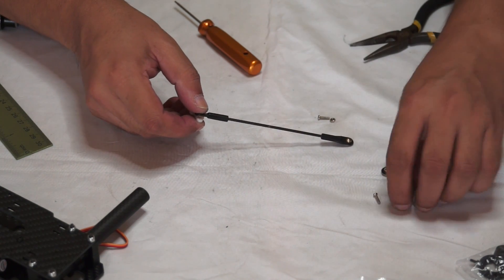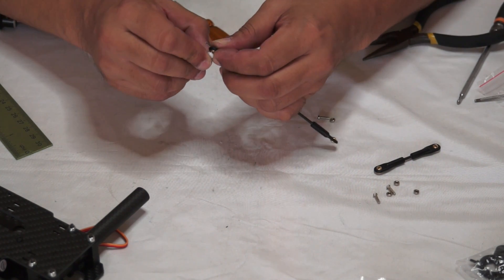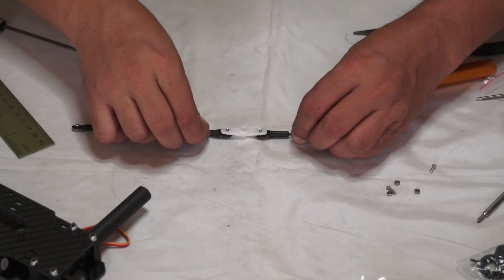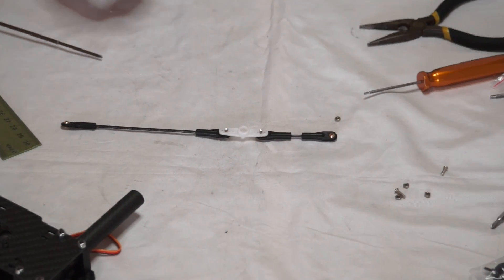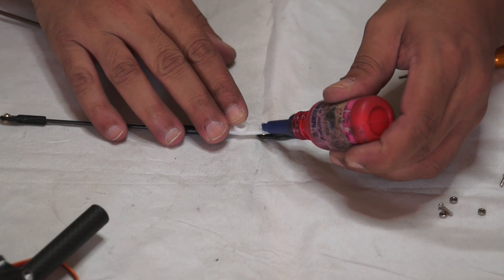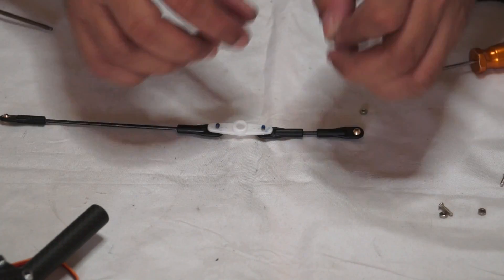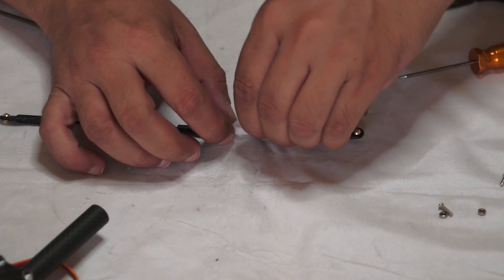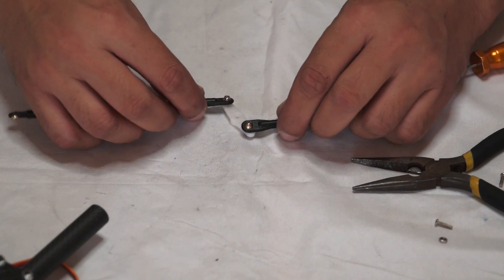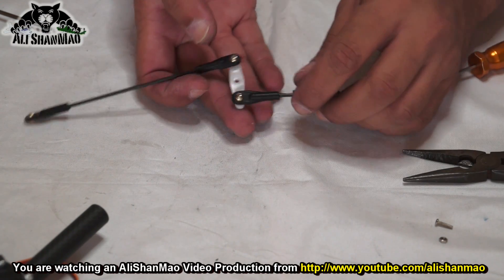It depends how you want to go through it. This is my way - if your way is better, please do share it with us. Once the screws are in - let me zoom in a bit - you want to loctite the hell out of it on this side, because on this side we're going to install the little nut and we don't want that nut to come off. Our servo arm is ready.